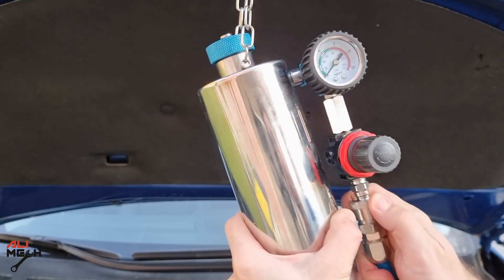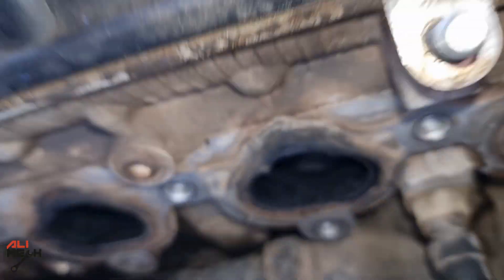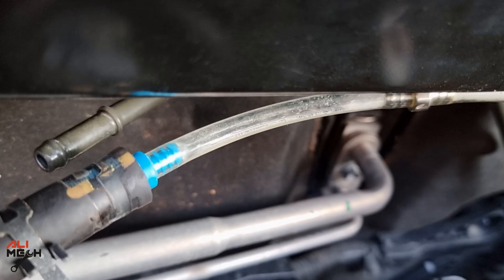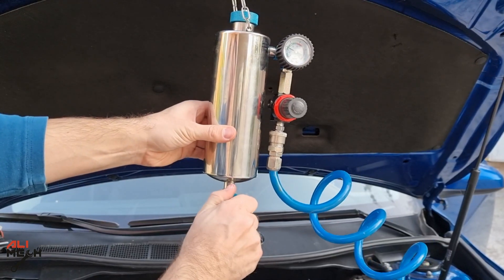These methods will work if you do it once a year. But if you remove the intake like I do in this video, it will be way better. I will make sure to put the links in the video description box below where I didn't remove the intake manifold for cleaning the intake valves.